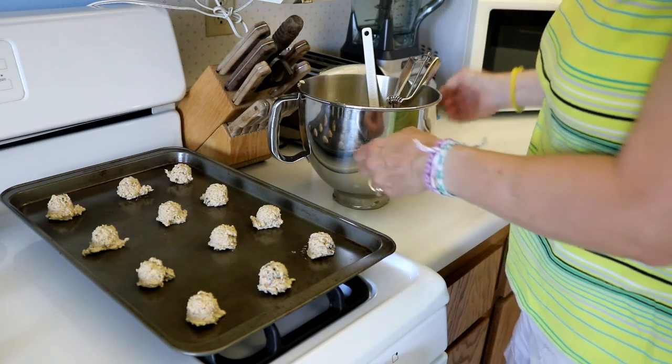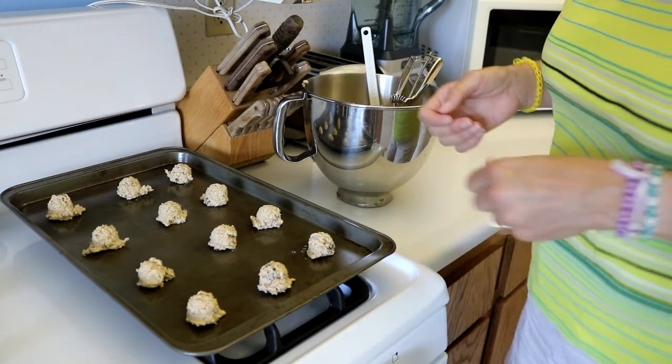Just want to make sure that they are all kind of uniform in size so that they all cook at the same time.